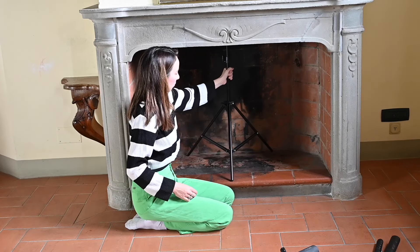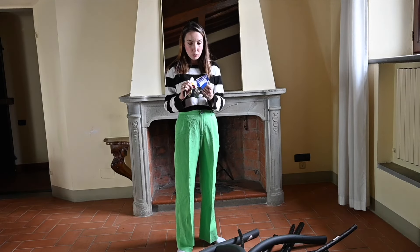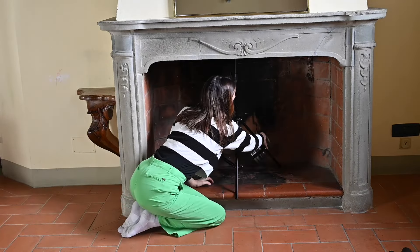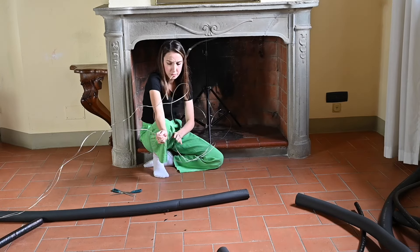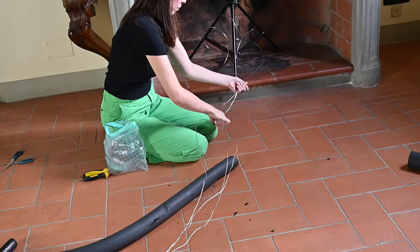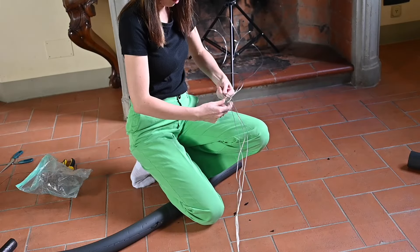I'm gonna be wrapping it in duct tape so I won't damage it. I've got this thick wire — hopefully it'll be strong enough to hold a very long tentacle. So I started wrapping this thick wire around the base and extended it out to make the bone of my tentacle. Here I put three wires together to make it extra strong and I'm tying them together with a thin wire.